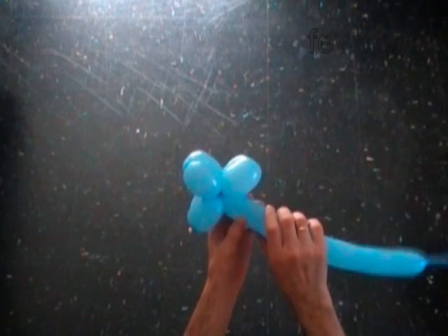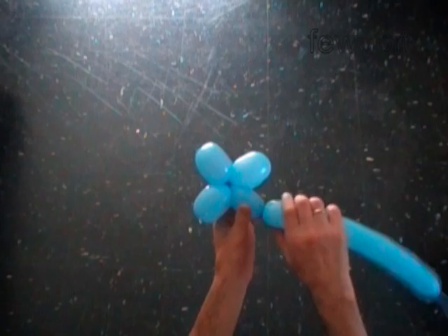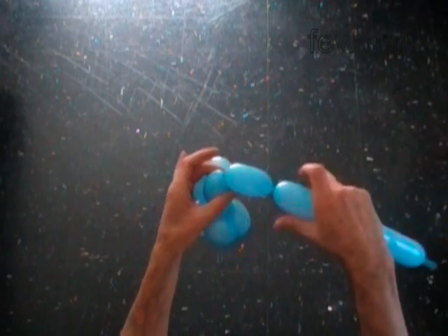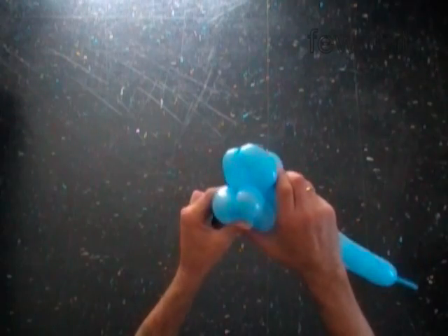Make the seventh three inch bubble, then the eighth three inch bubble. Lock both ends of the chain of the last two bubbles in one lock twist.